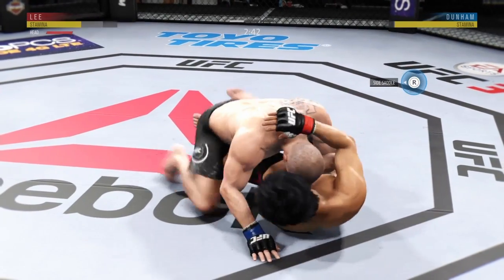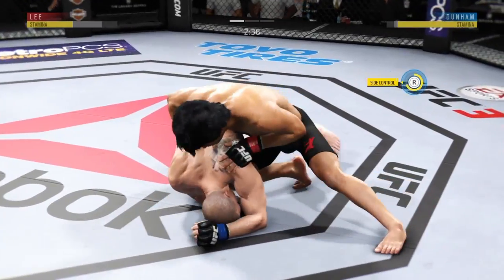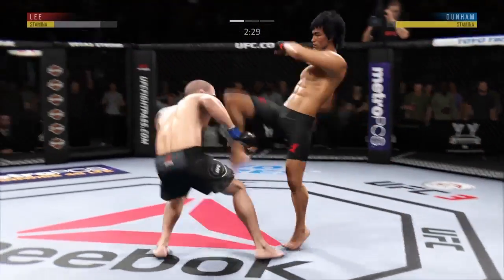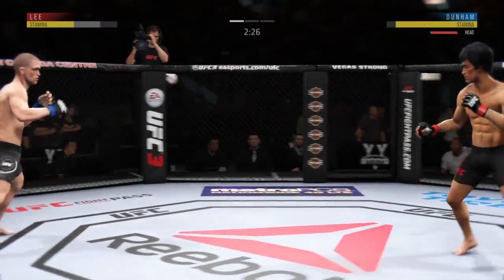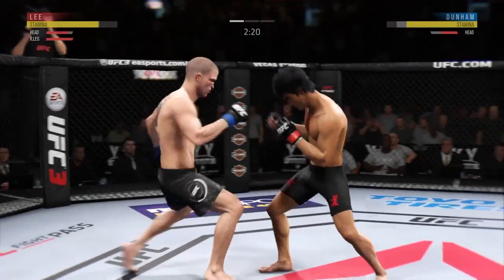Lee gets caught with that punch. His chin is held up thus far, but he's gotta shore up the defense here. Busy as he looks to improve position. Back up again. Nice inside leg kick — that's a good strike there by Dunham.